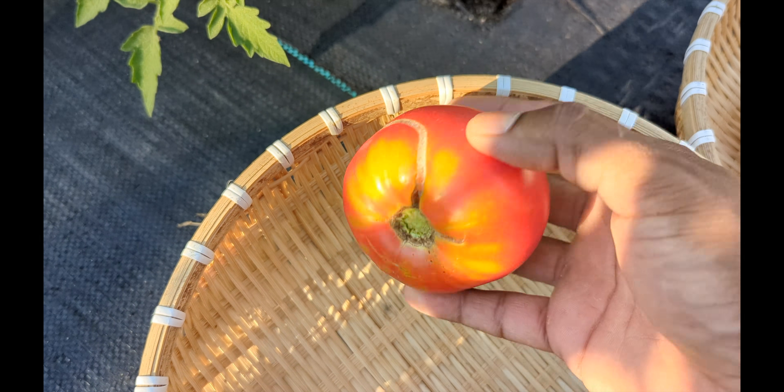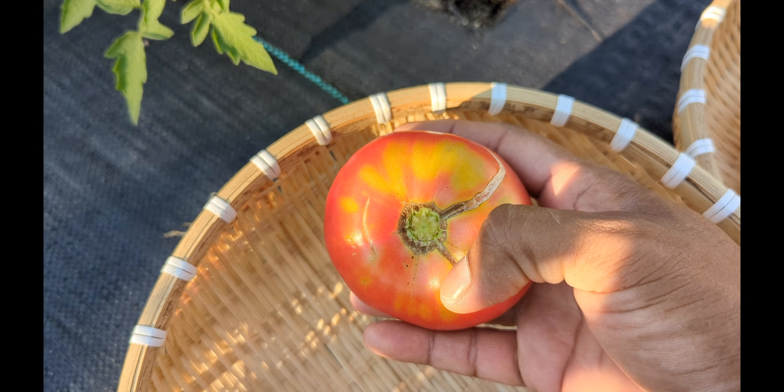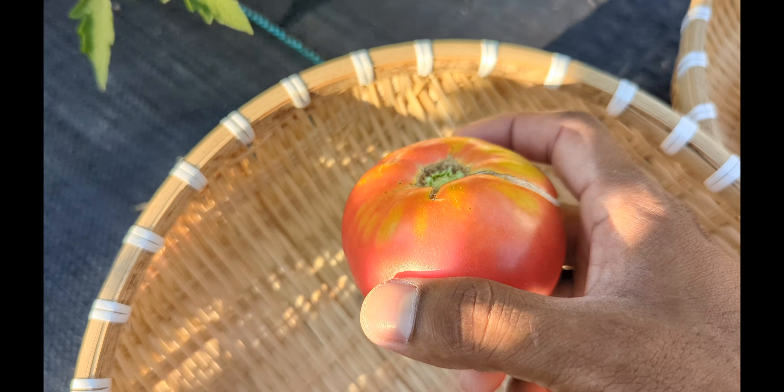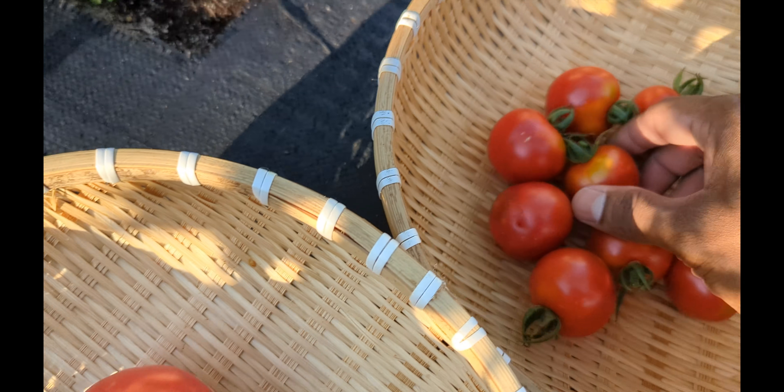And this here guys — if your tomato's red and then out of the blue you see you have this orange, yellow spot, it's sunburned. You do wanna harvest it before they start getting more sunburned.